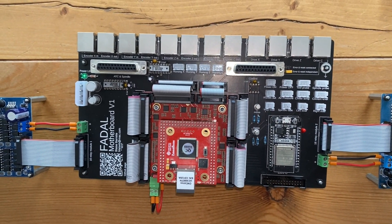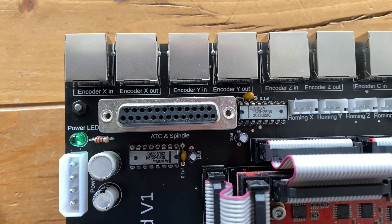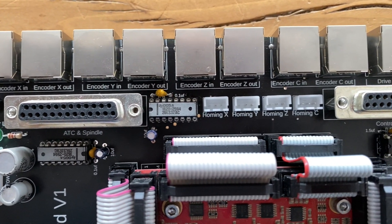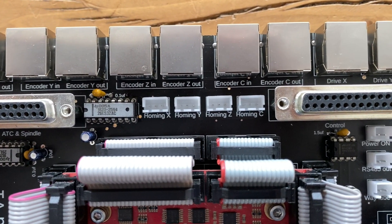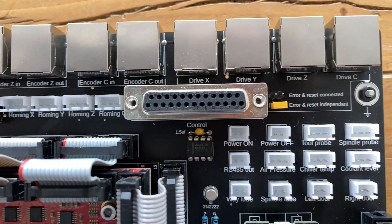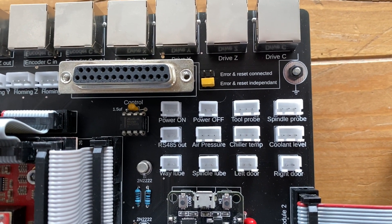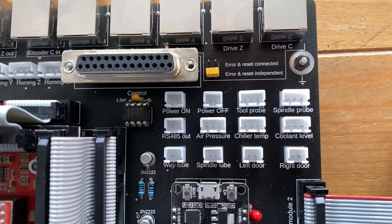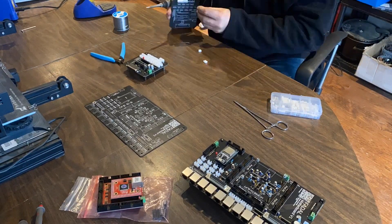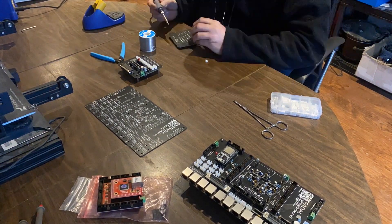I give myself maybe a 50-50 chance of it being usable. I know there will be some bugs, but hopefully it won't be too bad. You can see here all of the different connectors. That main big connector on top here goes to the control. You can see me here soldering all the components on that smaller PCB.